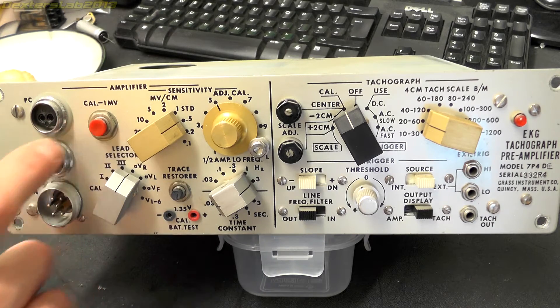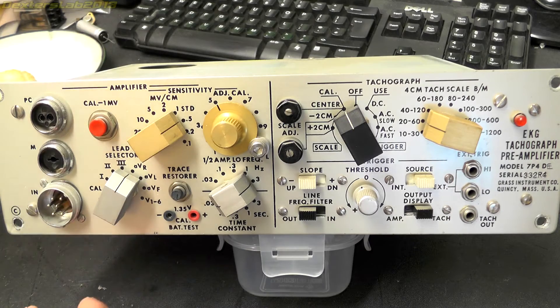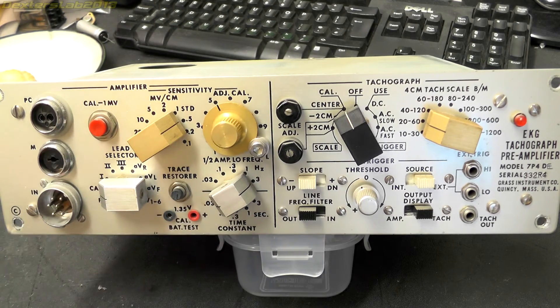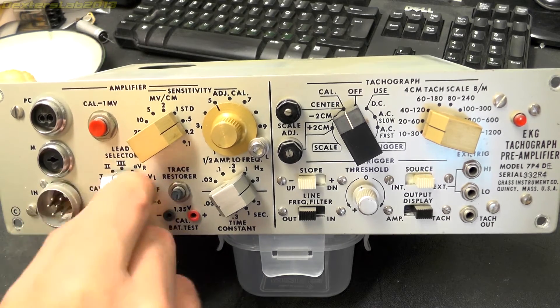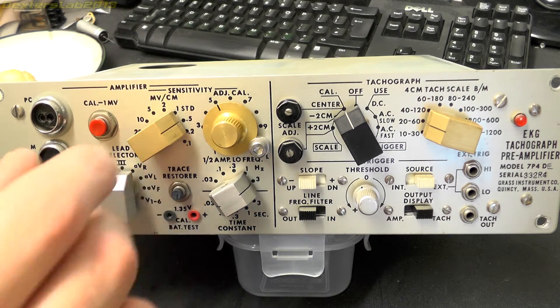We have a calibration button. In some of the modules I've looked at there is actually an internal battery, and I suspect this one does as well. I think that's just used as a calibration reference — you press this button, it allows you to input the battery calibration voltage and use that to set adjustments. Just below that we have a lead selector. Given that this is an EKG or ECG, there are all different ways to connect the ECG leads up to the body, and this allows you to select between them — very similar to the lead selector on the Physio Control VSM3 ECG monitor I tore down earlier in the year.